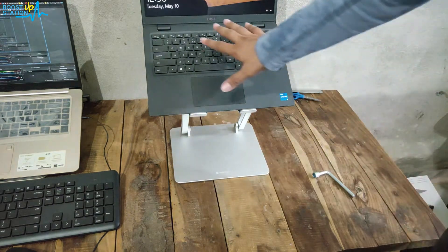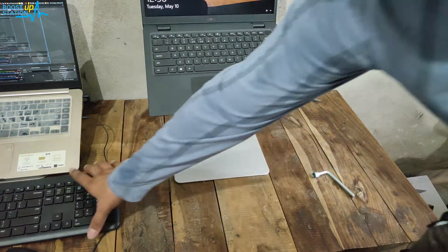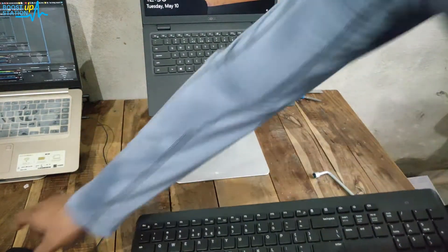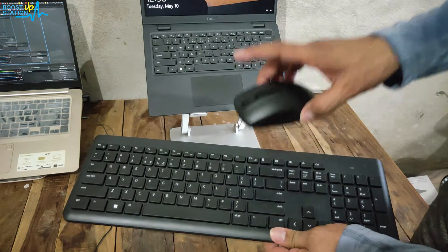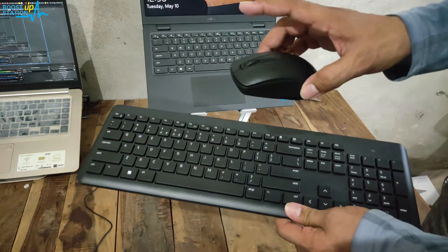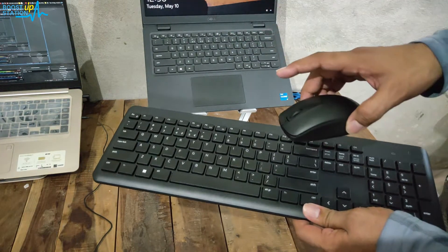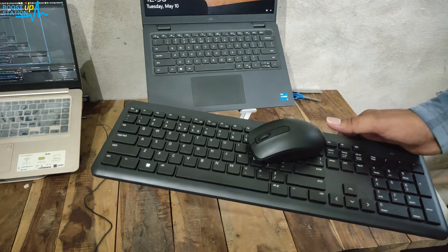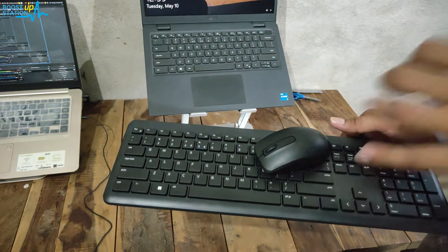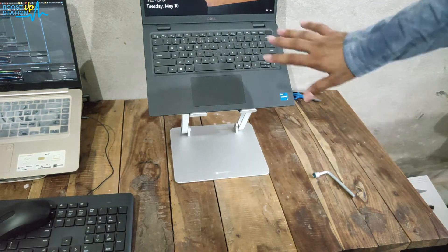You will not be able to use the built-in keyboard because you will be sitting a little bit far from it, so you have to purchase a wireless mouse and keyboard combo. I have purchased one and I will be making two videos on it — one for using it with Android and iPhone mobiles, and another for using it with a laptop, showing typing feel and sound.